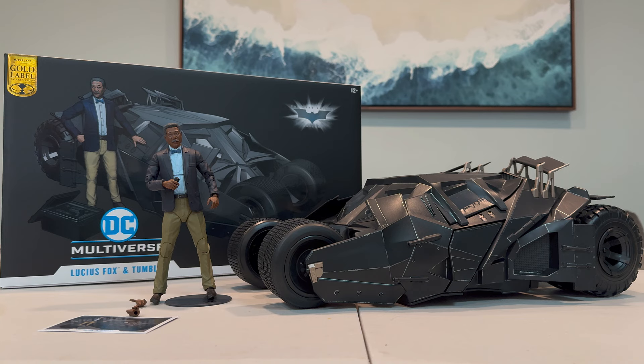Hello, my friends. Asoka the Geek here, and for this review we're taking a look at the new McFarlane Toys DC Multiverse The Dark Knight Trilogy Lucius Fox and Tumbler.